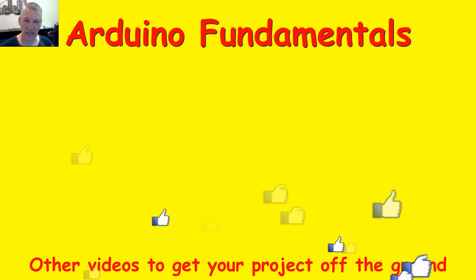I hope you're finding these videos useful and interesting. There are plenty more videos to choose from, and a couple are shown below. If you'd like to subscribe to this channel, just click on my picture below and enjoy the rest of the videos. Thanks for watching.